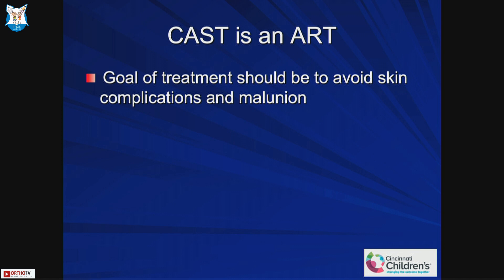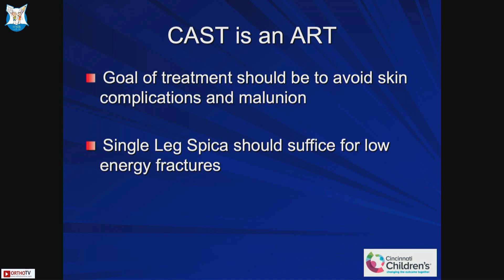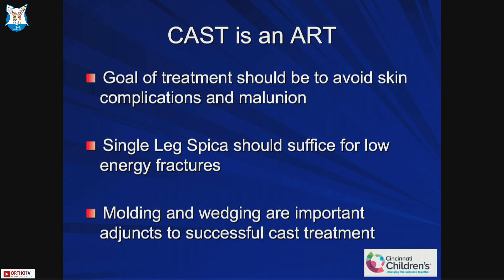In summary, it's an art. The goal of treatment should be to avoid skin complications and malunion. Single leg spica should suffice for low energy fractures — typical falls from ground level, not high-energy trauma or motor vehicle accidents. Molding and wedging are important adjuncts to successful cast treatment. Always keep in mind: if you see the fracture is falling into malunion, use wedging or molding as tools to correct it.